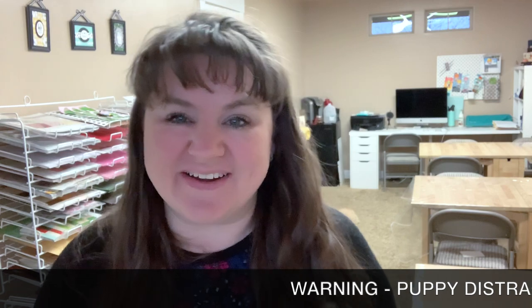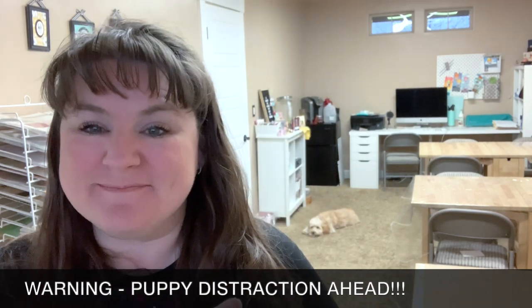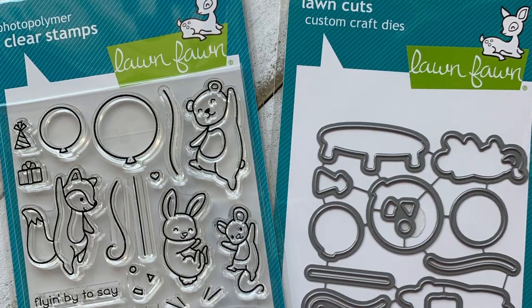Hey there, Carrie Rhodes here. Welcome back to my craft studio in Eagle, Idaho. Today is the first day — that's my puppy, he's so cute — episode one of my March stamp set of the month series, featuring the Really High Five stamp set from Lawn Fawn.